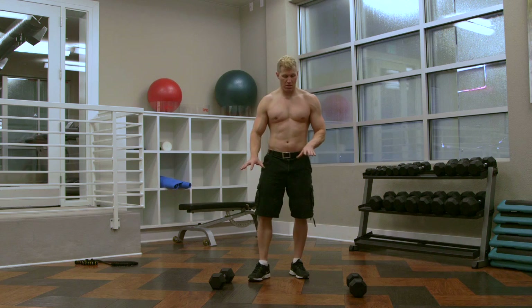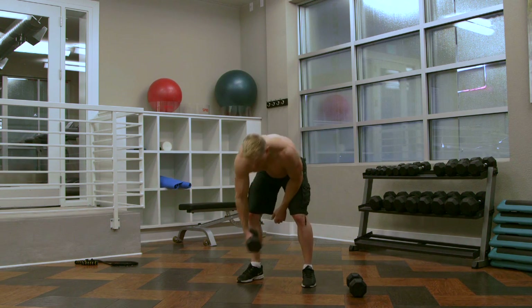So if you want to increase resistance, I'm going to show you the exact same thing using dumbbells.